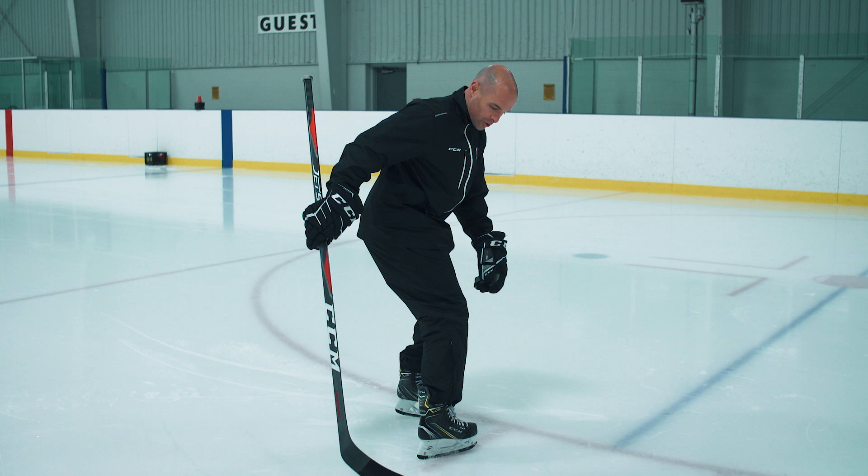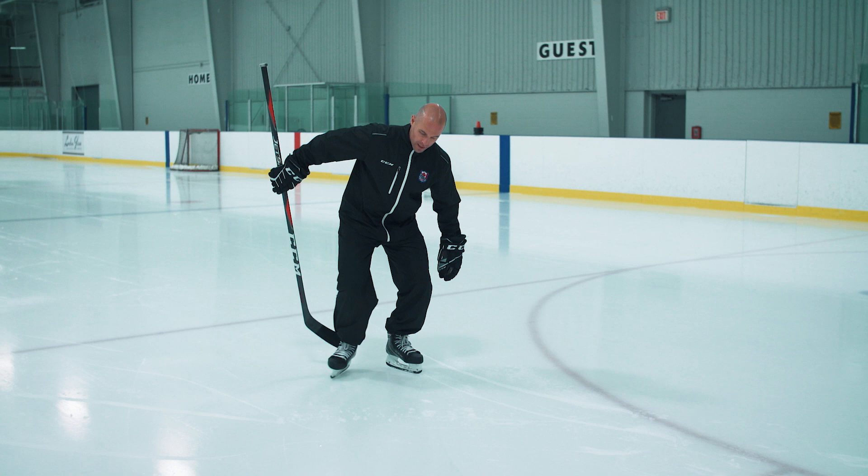For young players, something to get in their head is pushing out with their toe and then pulling in with that heel. So again, pushing out with the toe and pulling in with that heel.